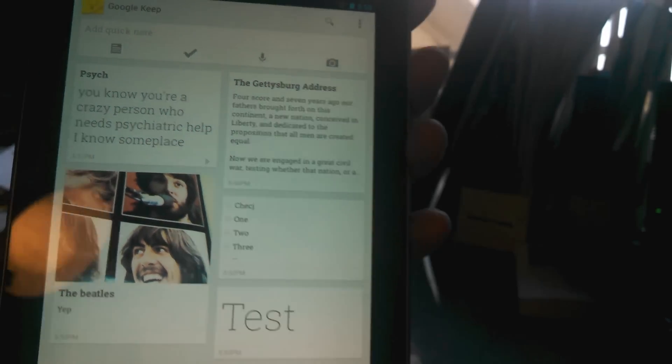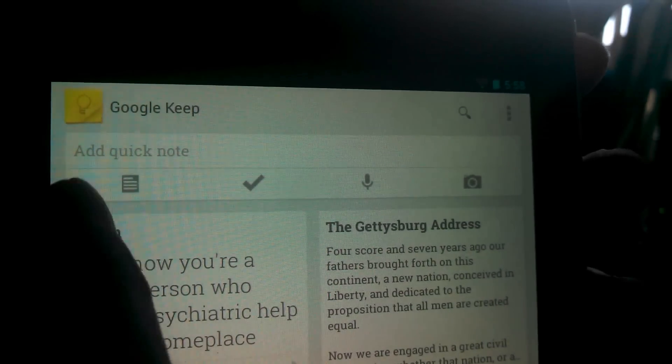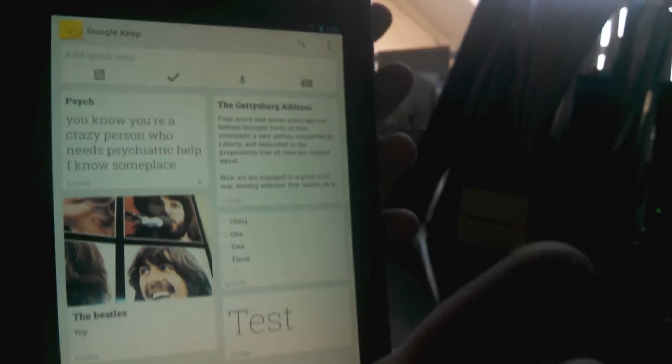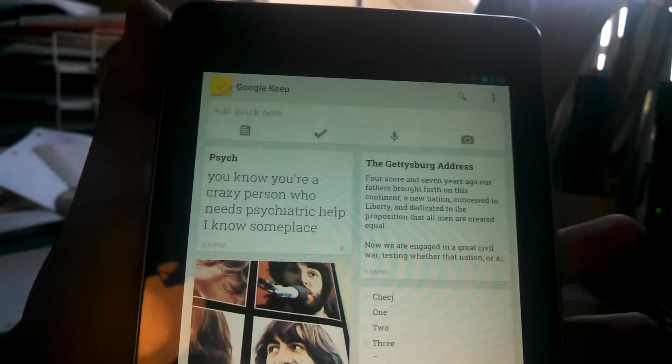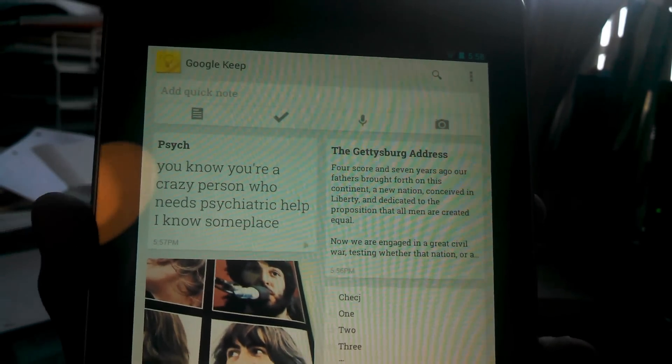This is my review or intro to Google Keep, Google's new note-taking software. It's online and it is on the Android platform. It's on my Nexus 7 right now. I loaded the app up. It's also on my phone. I would show you my phone as well, but it is currently being used to record this video.